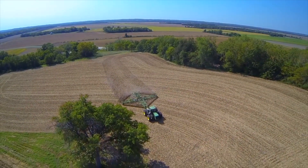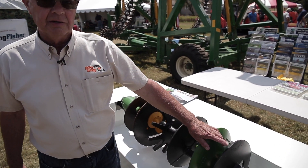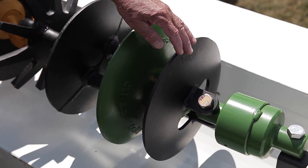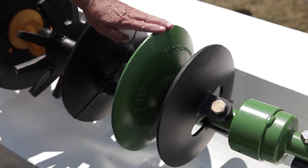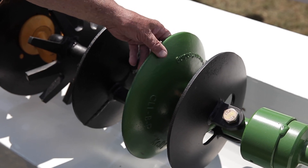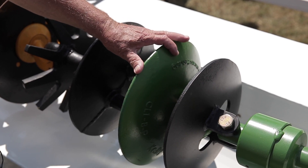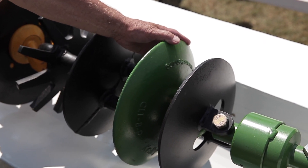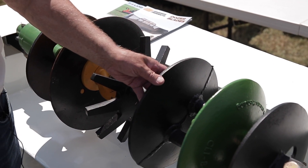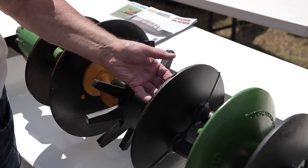This is a show stand we've just recently come up with that shows these individual components. The end one here is the mounting plate we just talked about that attaches the bearing to the main assembly. The next one is our original component, which we call a CL1 disc. That is made out of the same material that backhoe teeth are made out of. Those blades are guaranteed for 50,000 acres. This one is a sand disc, made more for light sandy ground. There are more of these per foot on the assembly, so it tends to stay shallower.